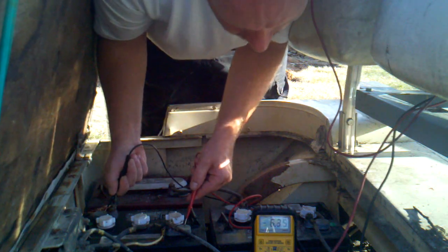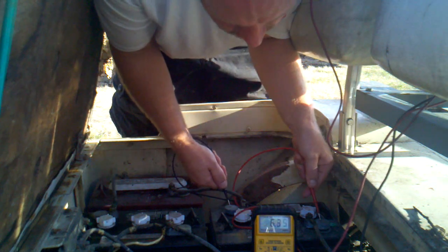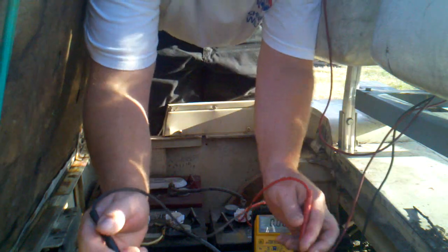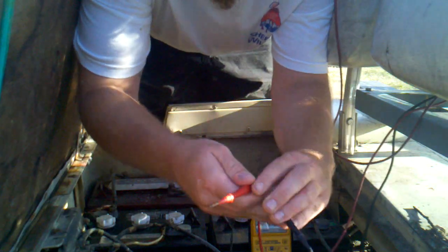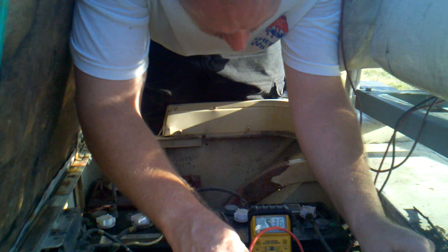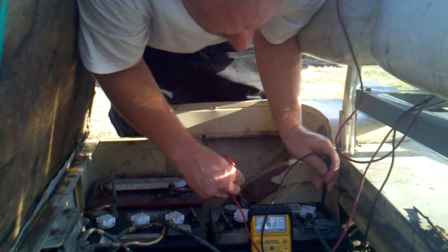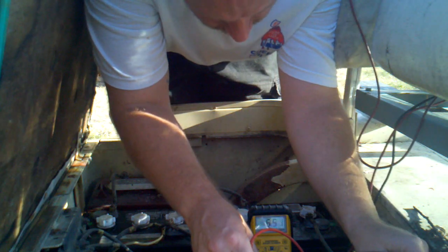This cell is 6.37, and this one is 6.37. I'm still charging these two. We're at 12.78, 6.57. These here were 6.36, 6.56.